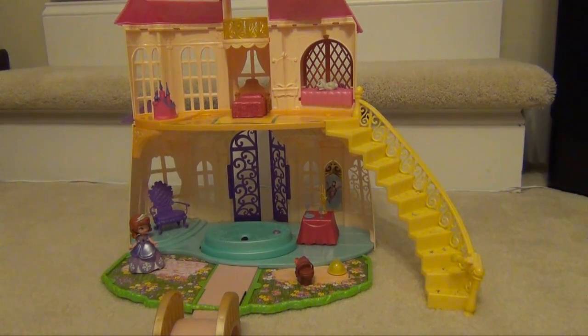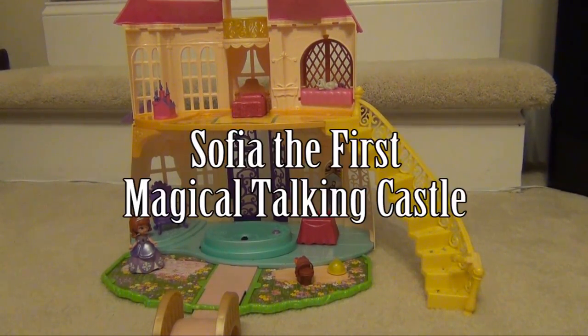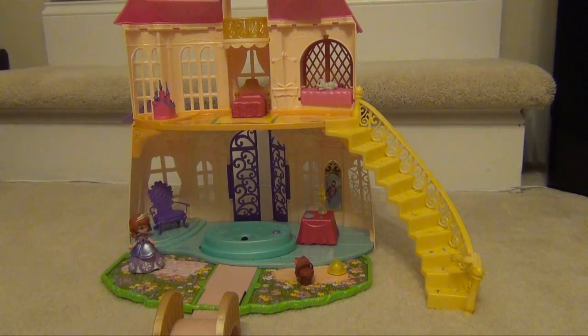Hello everyone, this is a review on the Sofia the First Magical Talking Castle. This is Disney Junior's newest show, Sofia the First, and this is really one of the first toys that came out for it, which is the Talking Castle.